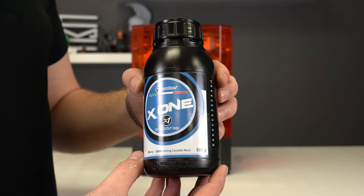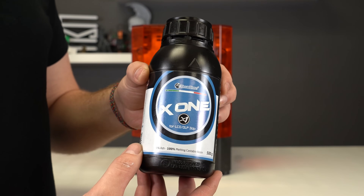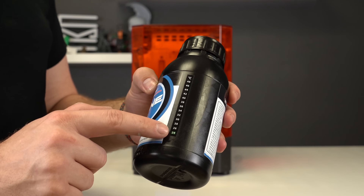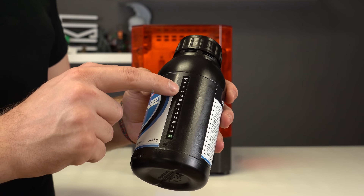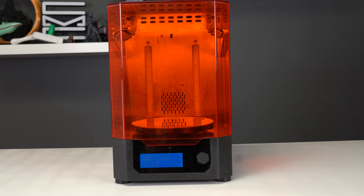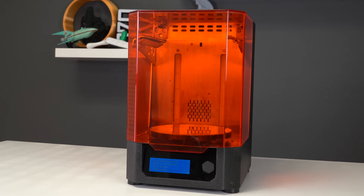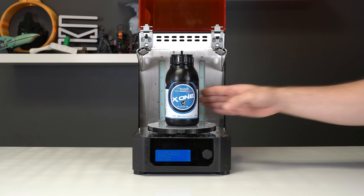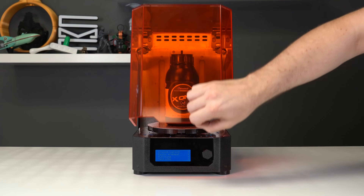Like most resins, shake the bottle to ensure all the chemical components are mixed well before printing. Bluecast has applied a temperature-sensitive sticker to each bottle of X1. Simply set the required preheating temperature on the Prusa CW1S to 30 degrees Celsius and set the timer to 20 minutes, or monitor the bottle until it reaches 30 degrees Celsius.